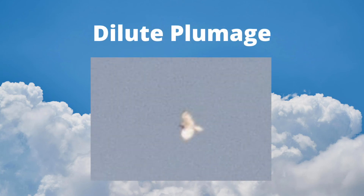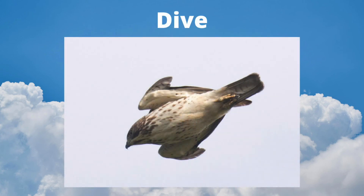I photographed this rare dilute plumage broad-wing at the Ashland Hawk Watch in Delaware. It is always a thrill to watch a broad-winged hawk tuck into a stoop and dive toward the ground.